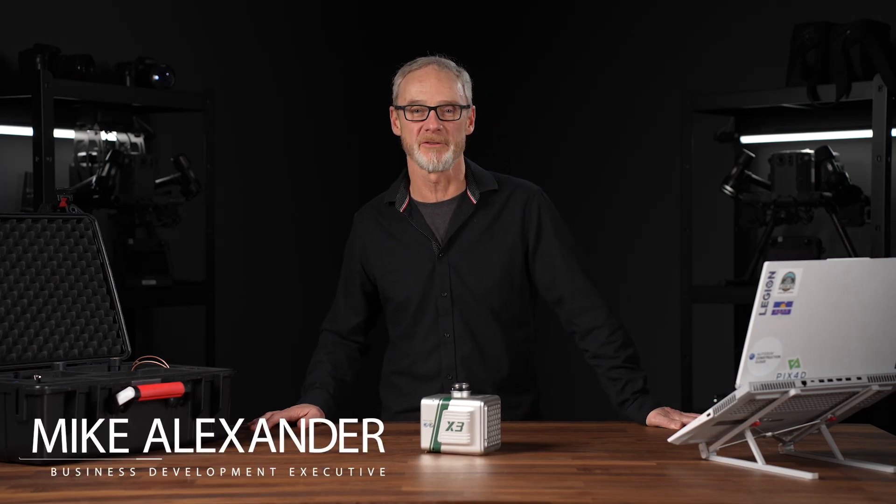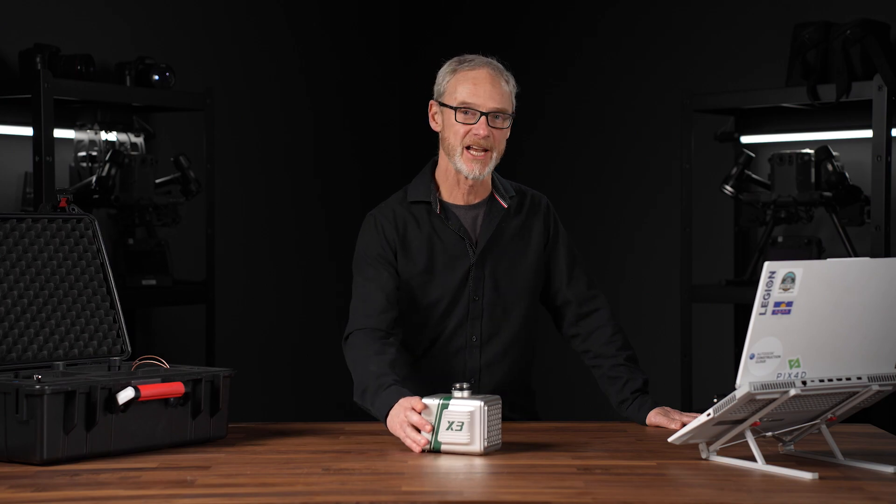Hi, I'm Mike Alexander from CanDrone. Today we're going to be looking at the newest LiDAR offering from GVI, their X3H.